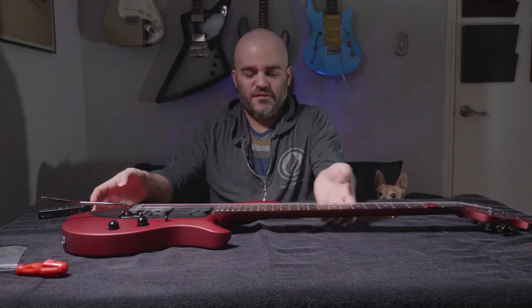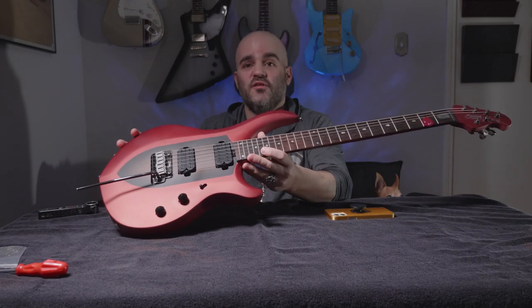Welcome back to Andy Does Guitar. I am Andy, and this is my Sterling Majesty, which is what this video is about.